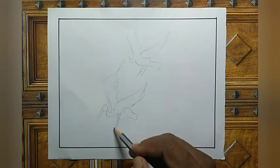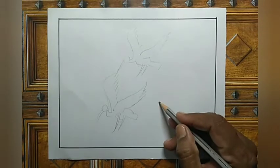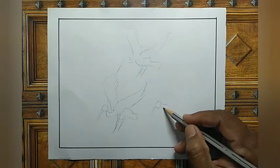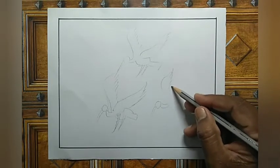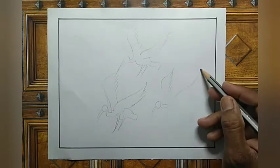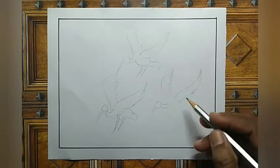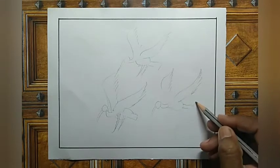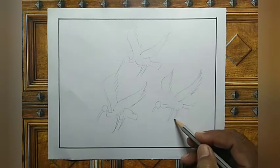Again legs, and here another bird — big neck and wing part. See here body and tail part, again backs.